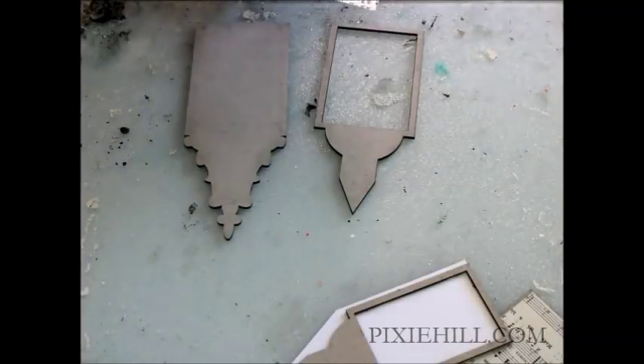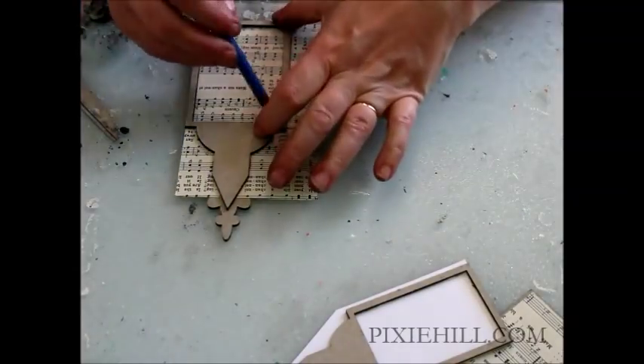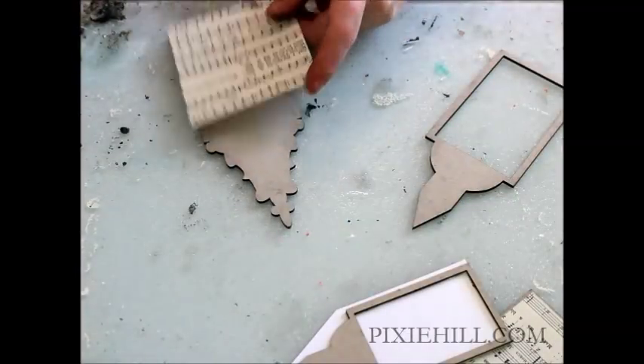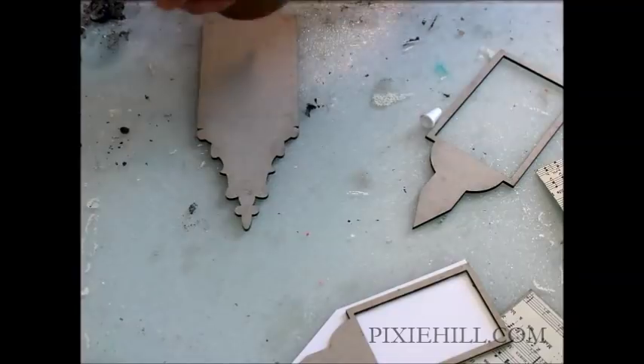I'm starting off by applying some old sheet music to the base pieces of chipboard from the cross top triptych set. I'm just covering the framed area because I don't want to get too fussy cutting out the ornate top design.